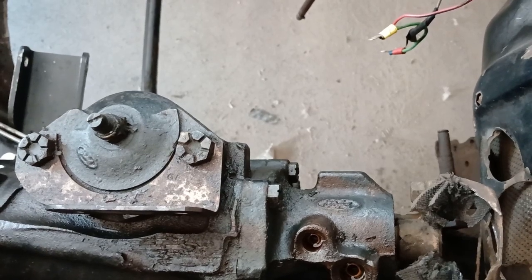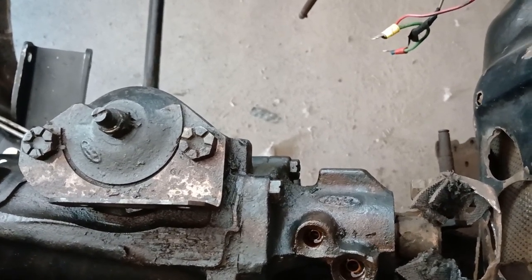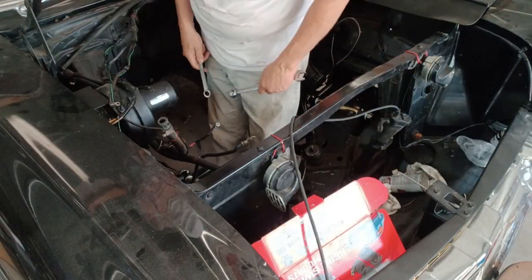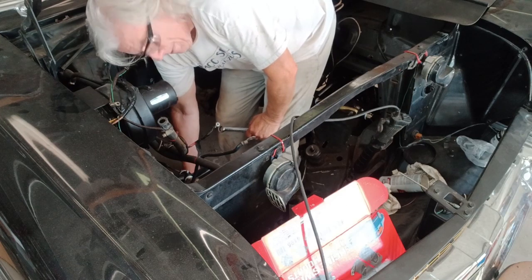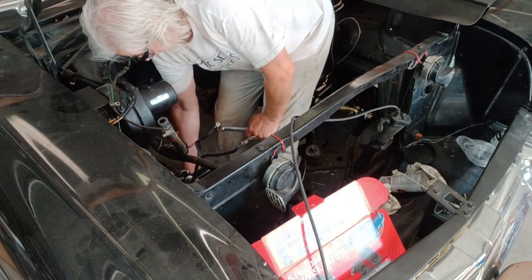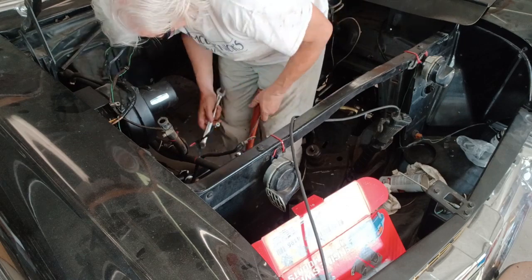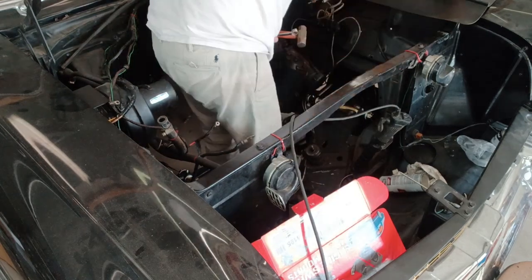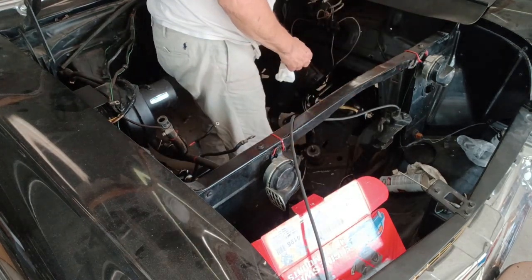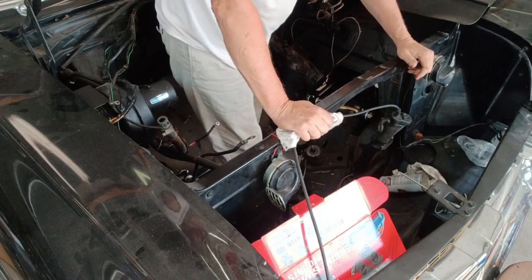I'm also going to have to modify the shaft into a double D, because right now it's a three-eighths round shaft — so this is going to be exciting. First I want to undo the center link. I intentionally left the nuts slightly loose to make disassembly a little bit easier. I'm going to leave the center link attached to the box — I hope that's not a mistake. We'll find out here shortly. That thing is a chunk.